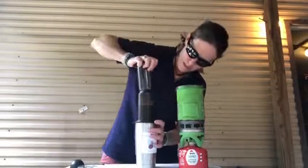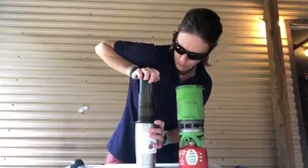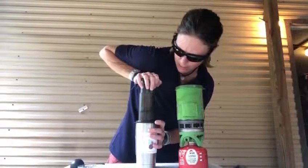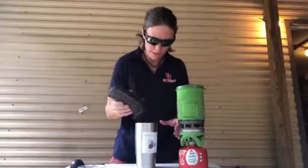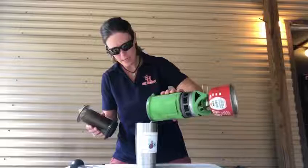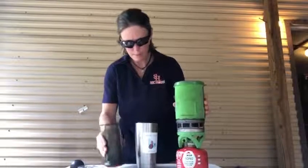Then we're gonna take our press. If you press too hard and too fast, the coffee will come up the sides and burn your hand — I only know that because of experience, it was uncomfortable. So we're gonna press down slowly. This is espresso, so it's okay to add some extra water on top. Now we have our cup of coffee — go outdoors and drink some coffee, cheers!